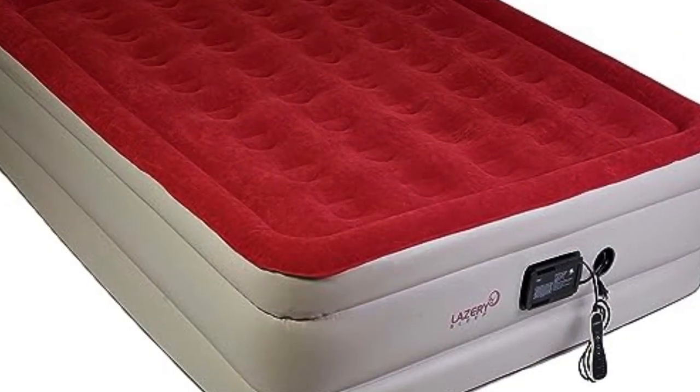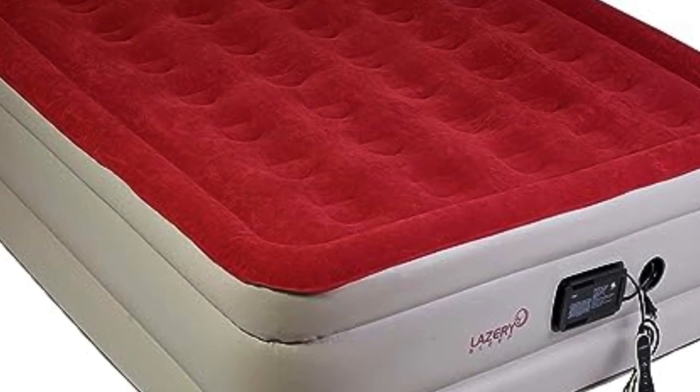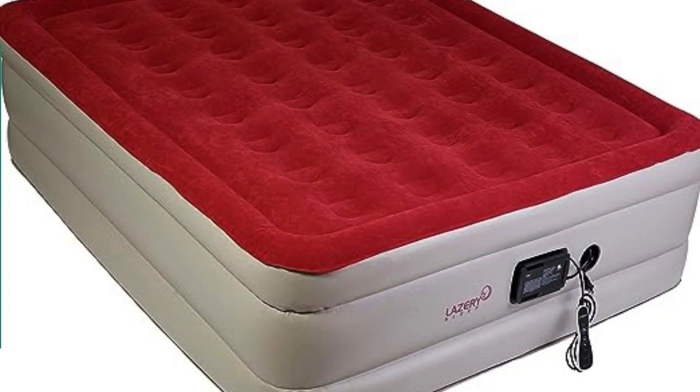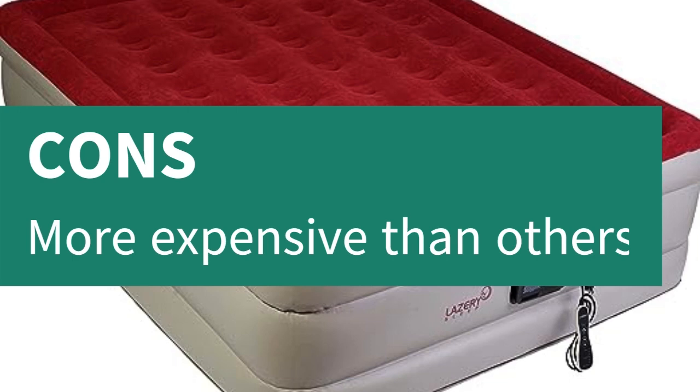While this option is on the pricier side compared to some on our list, users say it's worth the splurge, thanks to its superior comfort and ease of use. Pros: customized firmness settings, built-in electric pump, automatic shut-off pump. Cons: more expensive than others.